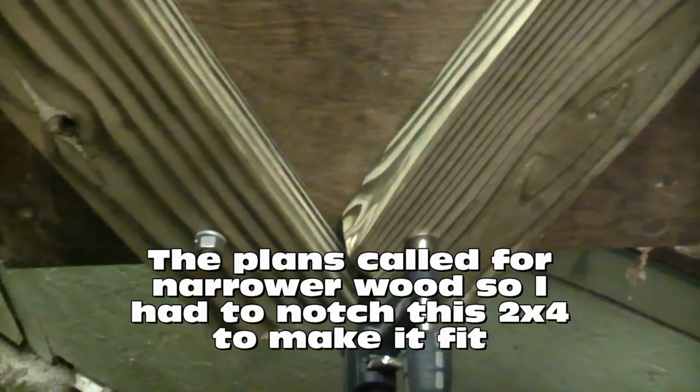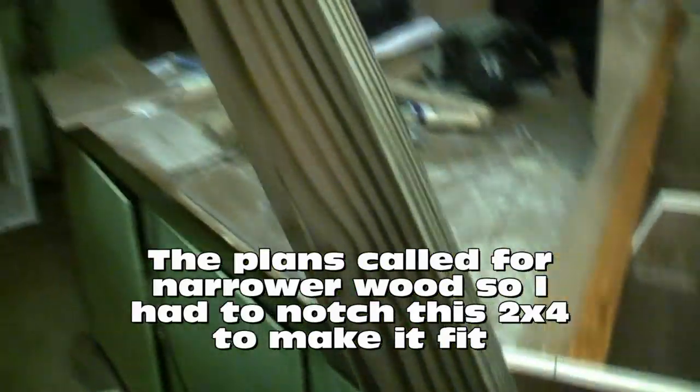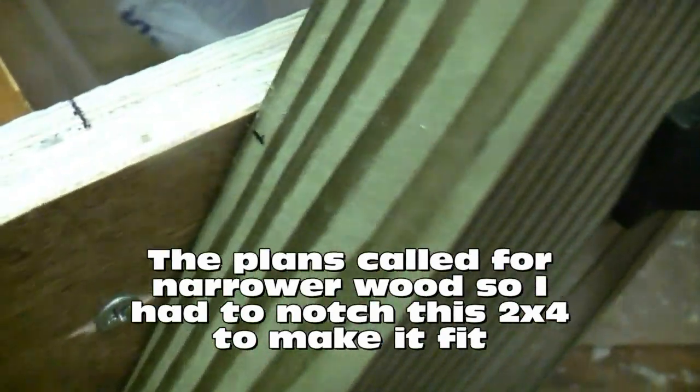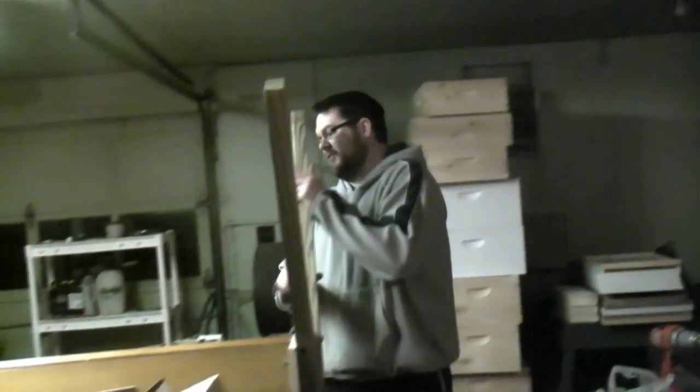I notched this board at the end, then measured this leg at 26 inches and made a mark at 26 inches on the matching piece, just to make sure they're lined up so the hive body stays at the correct angle. It's top bar time.